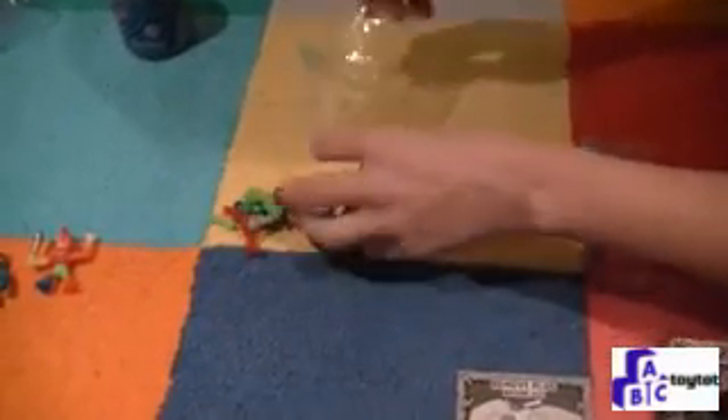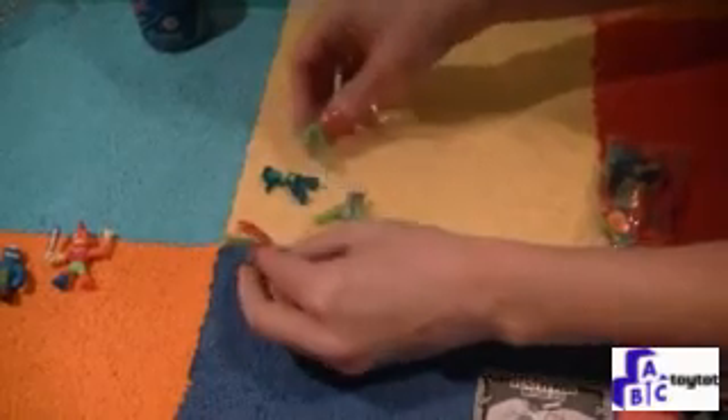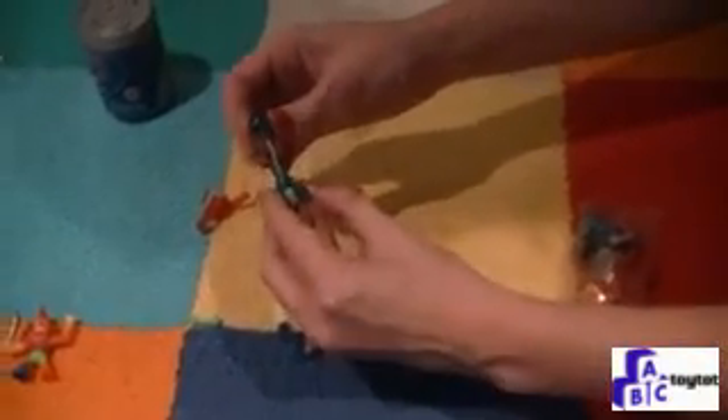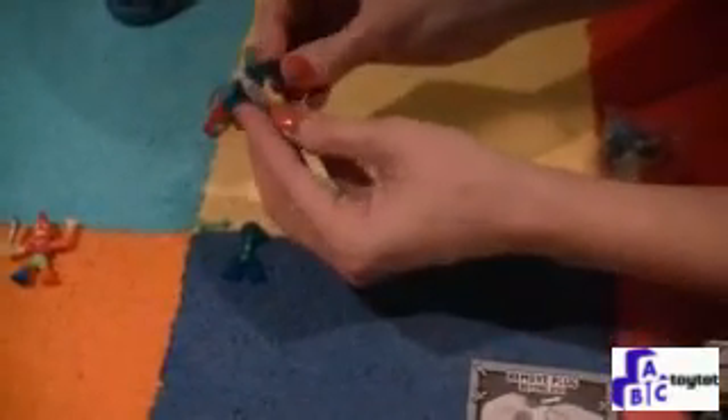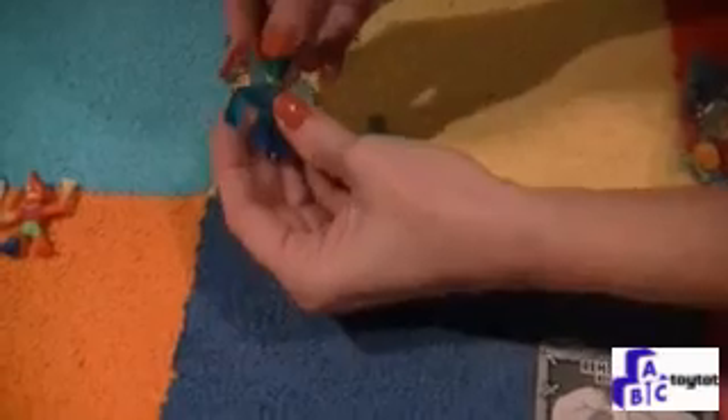We have some other wrestlers here that we can put together. There are just different pieces, but you can put different little wrestlers together. This gray part is a plug — it helps it stay together when you're not using it. You just pull that gray part out and stretch out the wrestler's body so that the middle part fits inside. We'll do that here — put our red wrestler together, pull out that gray plug, stretch his body out, and we've got another wrestler.